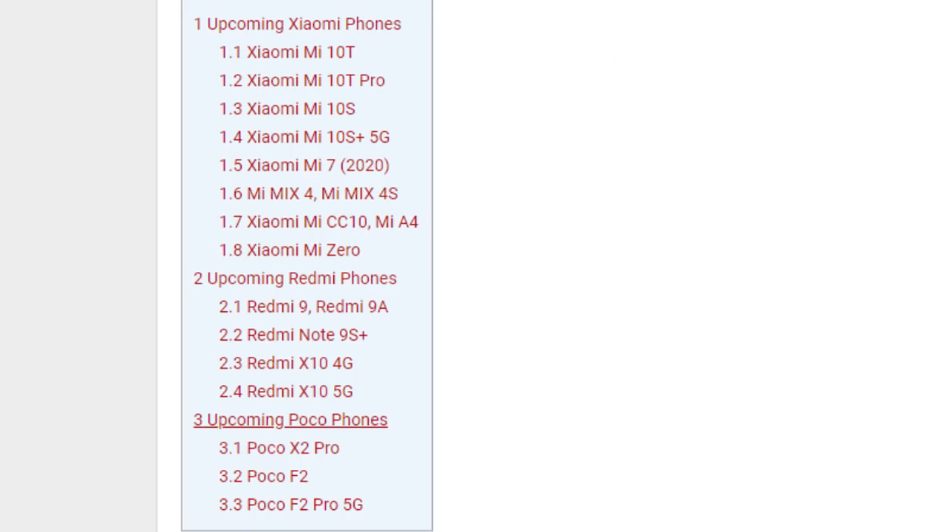The next topic is Xiaomi and its sub-brands in 2020. There is a leaked list for 2020 including: Xiaomi Mi 10T, Mi 10T Pro, Mi 10S, Mi 10S 5G, Mi 7 2020, Mi Mix 4, Mi Mix 4S, and Mi CC 10.